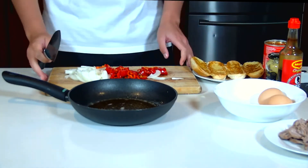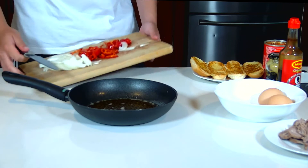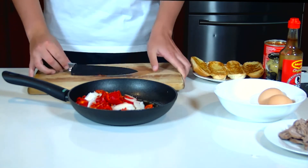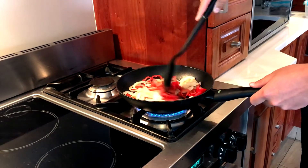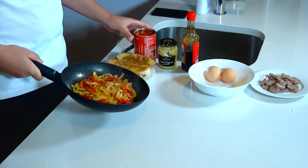Now I've got my hot pan with my butter and oil ready. I just let my butter go a little bit so it's dark — I want that real nutty flavor to come out. I'm going to add in my onions and just let that fry for about five minutes.